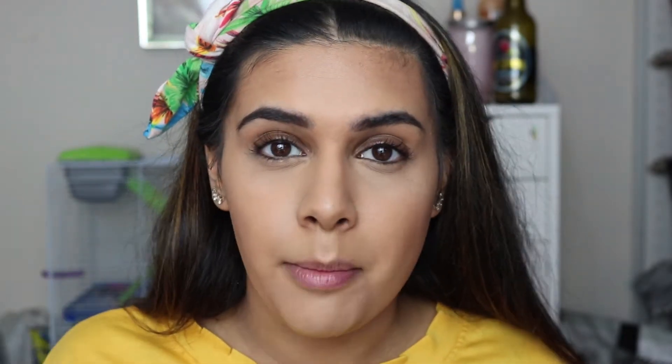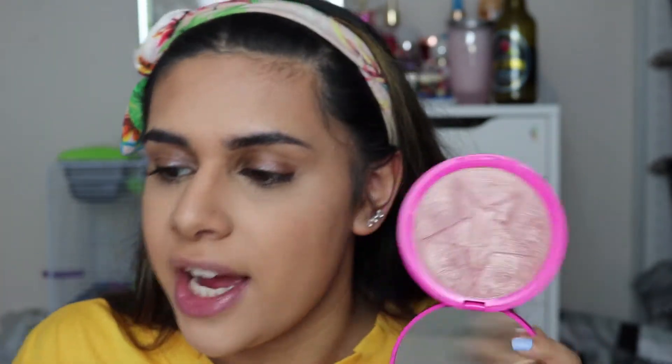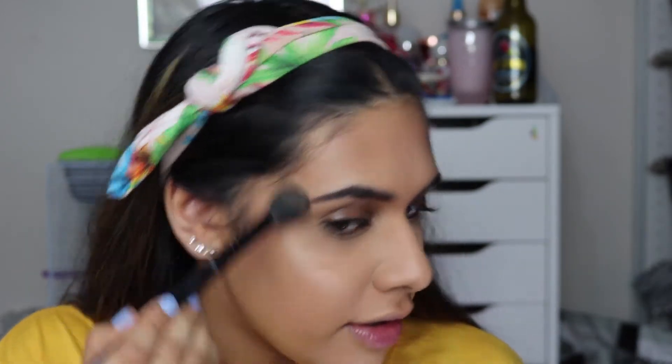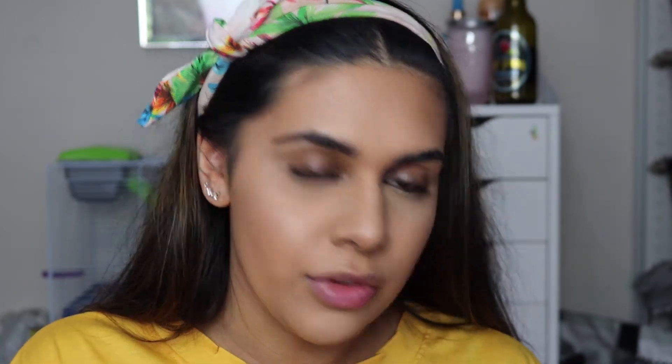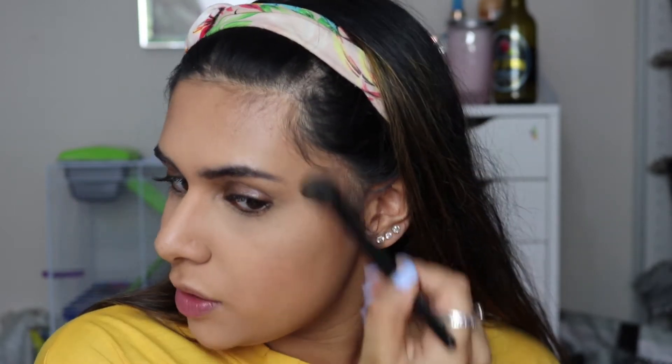I just got something in this eye and it kind of ran my concealer and powder off, so I've tried to add it back on — let's just ignore this eye! For highlight I'm going to take the Jeffree Star Skin Frost in the shade Peach Goddess. I just thought it was fitting to use a peach highlight. What I really like about this is that it's natural — it's got a natural tone to it even though it still has that peachy pink undertone in it as well. It's really weird but I just love it.